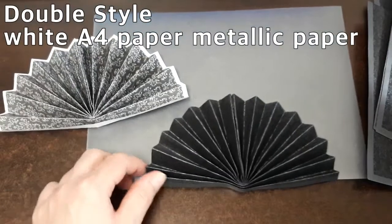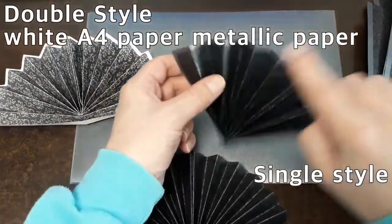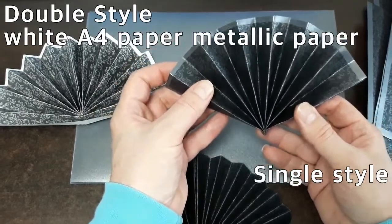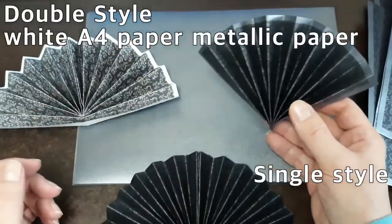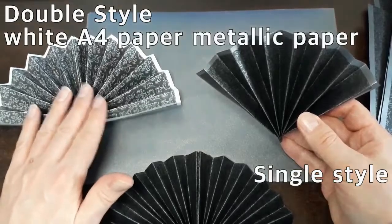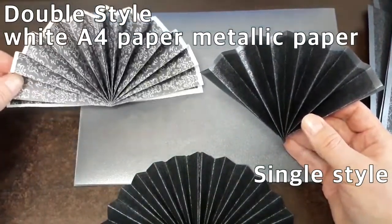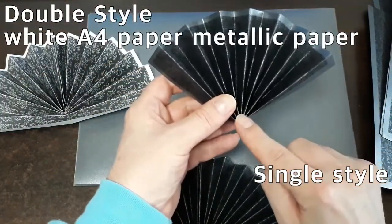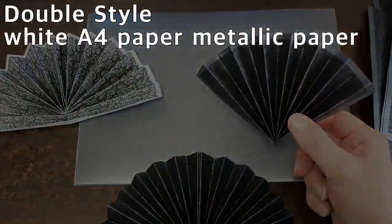These fan designs are very easy to make. I removed the white over here and created one of the fans using the silver edge we had made. This was the original intention — as you can see, it is a single and it spreads very, very long. This is great for an element to put on a Christmas tree for a Victorian design, or on a special arrangement.